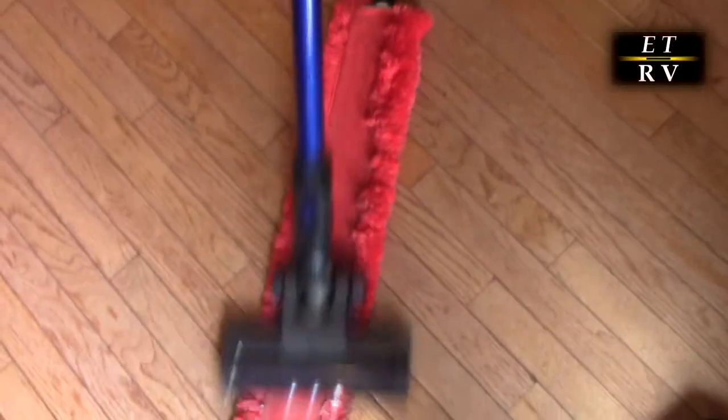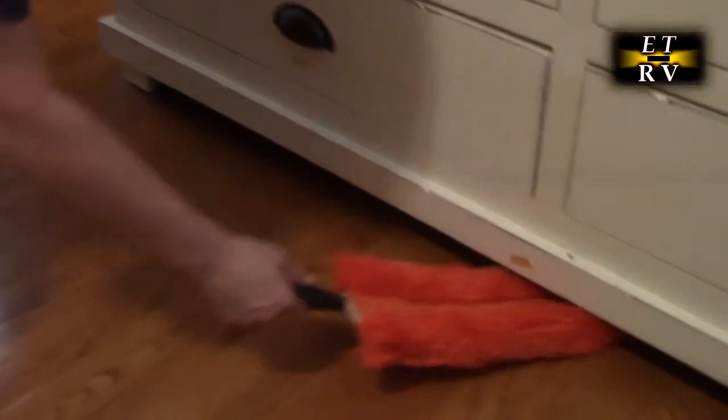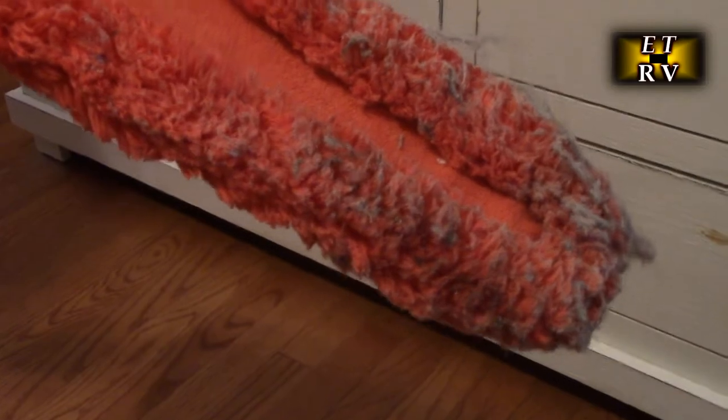Before you put it in the wash, vacuum it out. It's really good for pieces of furniture that you can't get your vacuum cleaner under — you can go under there and get those pieces of dust and hair that you can't reach otherwise. You can see how much it just collected. This can be used on a lot of different applications.